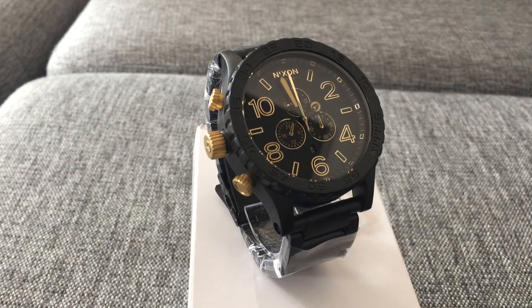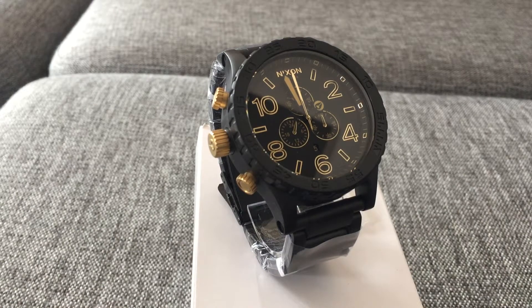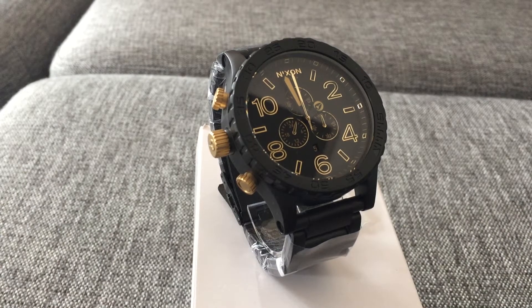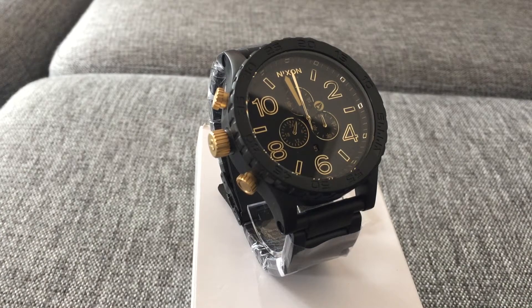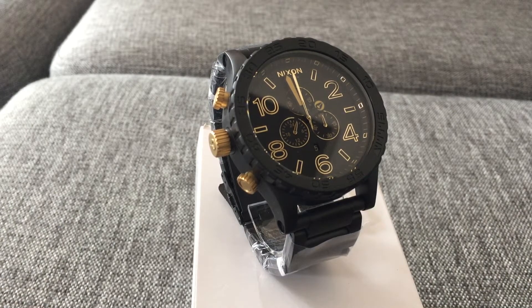Hey guys! I just got my new Nixon watch here, and this is a 5130 Matte Black Gold. So it has a matte black finish — it's not really polished in any kind, it's just matte. It's a really cool watch.